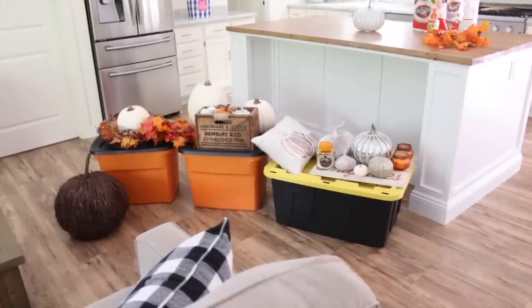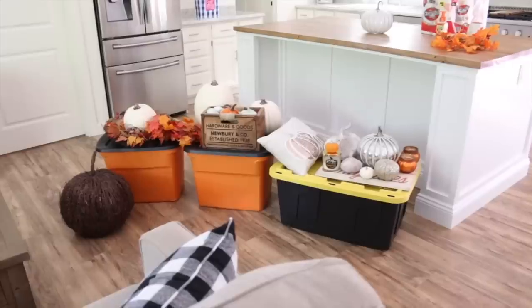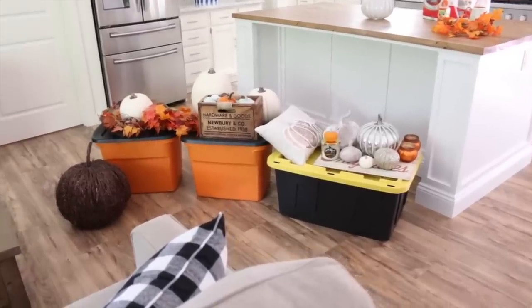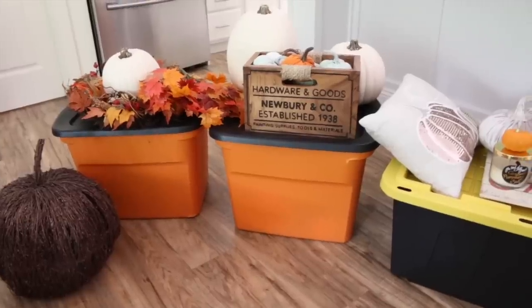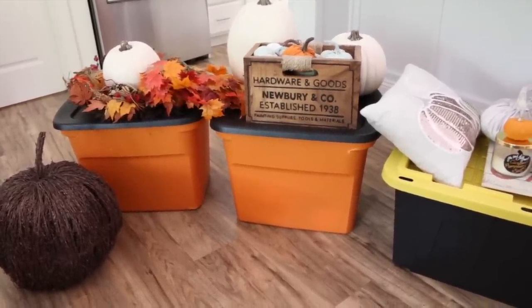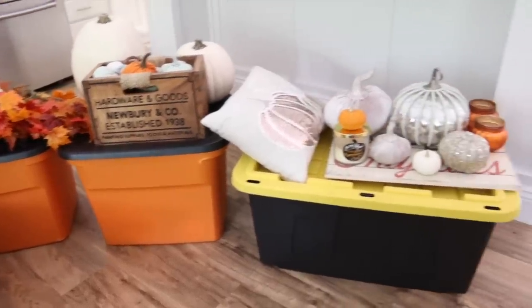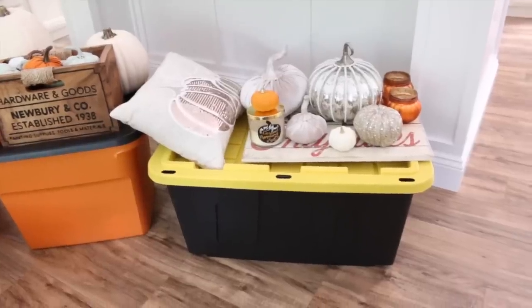Before I get started decorating, I wanted to quickly show you guys how I store some of my decor because I get a lot of questions about that. I love using these storage totes. The ones on the left are by the brand Sterilite. You can buy these pretty much anywhere — Walmart, Home Depot — and they're very inexpensive.